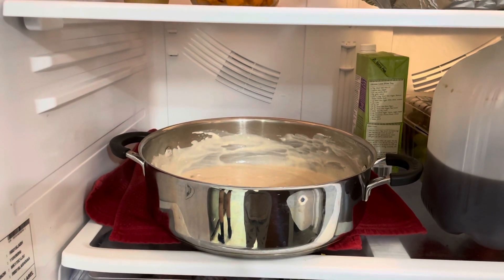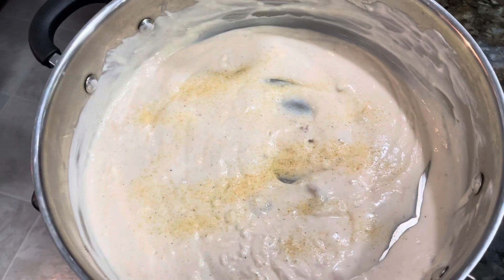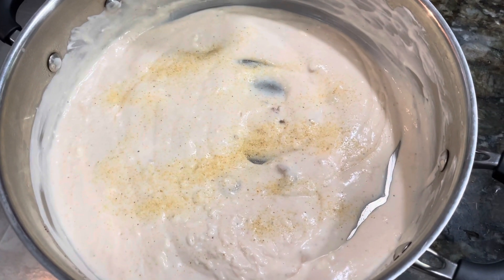Once it has cooled a little bit, we want to chill it in the fridge. We also added a little Tony's seasoning at this point because we realized we hadn't added it yet.